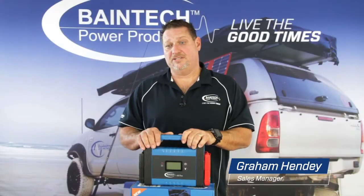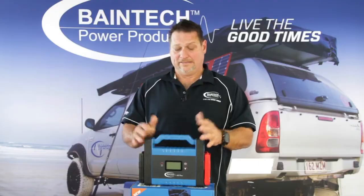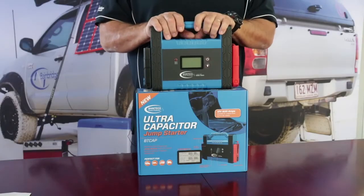Hi guys, Graeme here from Boingbridge Technologies. I just want to have a quick word with you today about safety in your boat and while you're on the water — specifically about jumpstarting or getting your boat going once you get a flat battery.